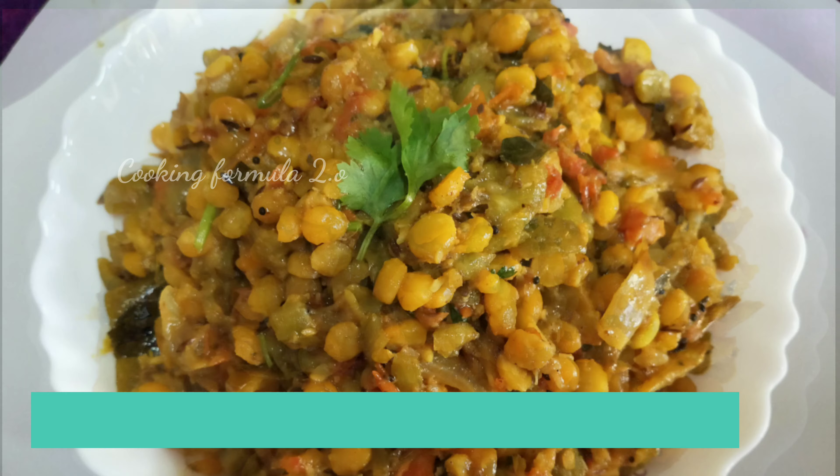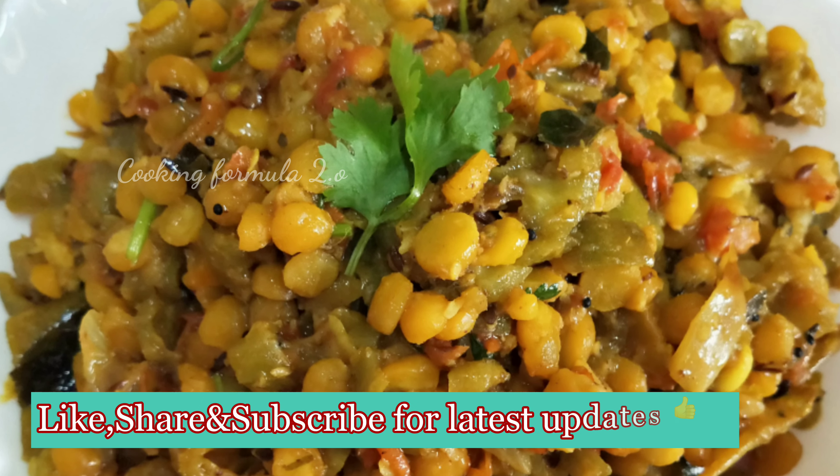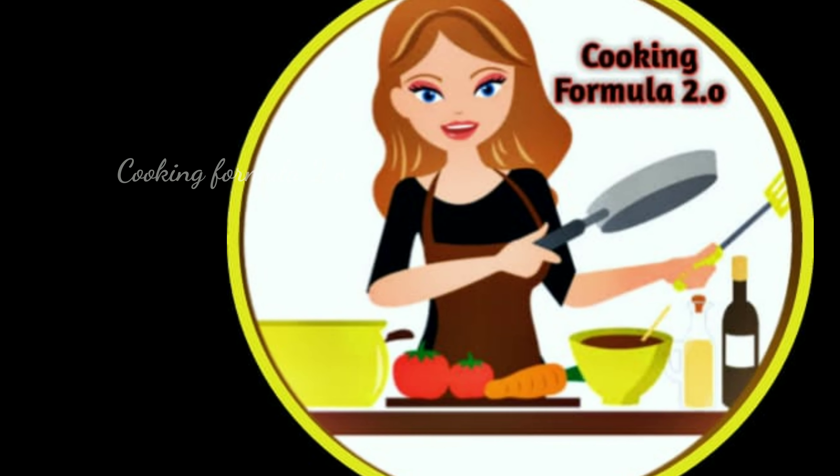Like and share the recipe! Please subscribe to our channel, Cooking Formula 2.0.